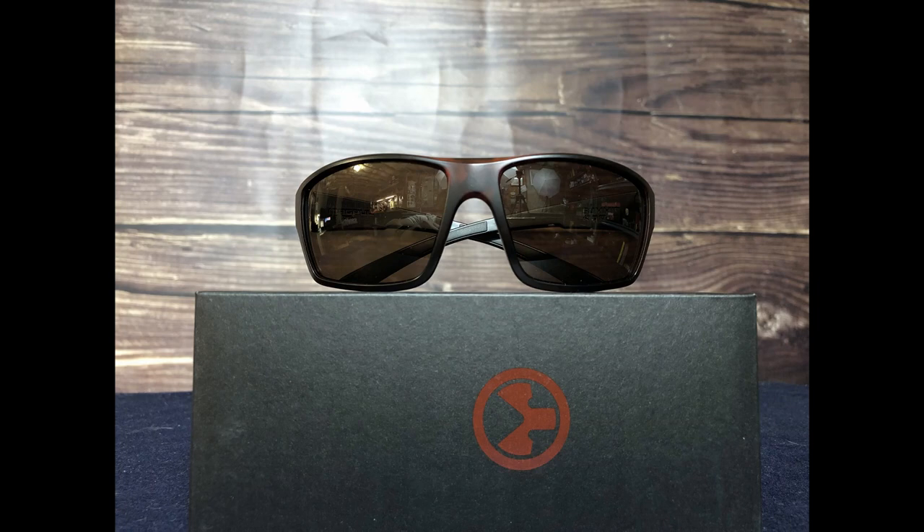So I started searching around and I came across the Magpul glasses. I didn't want anything that looked super tactical. I wanted something as a happy medium — something that I could wear to the range, but also something that I could wear out of the house and not look completely like I'm going into war. So I found the Summit and that served as a happy medium for me.